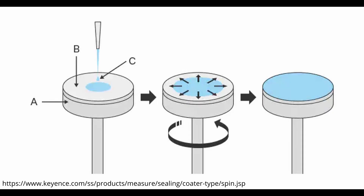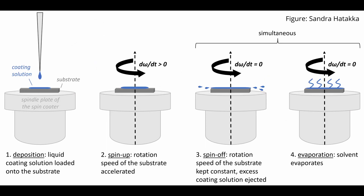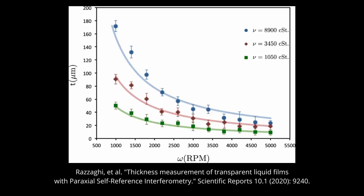The principle is pretty straightforward. You dispense some of the liquid onto the center of the substrate you want to coat and then you spin it up. The liquid will get flung out from the center and spread out. A lot of it will fly off once it reaches the edge, but some of it will stick to the surface. It's because of this balance between the centrifugal force and the surface tension that you get a very thin, even thickness across the entire surface.